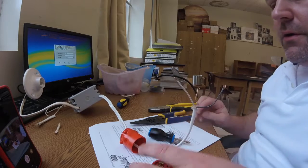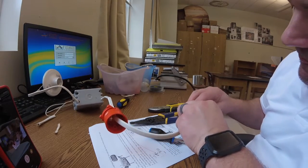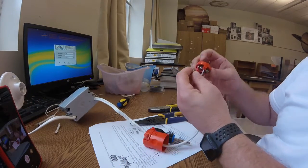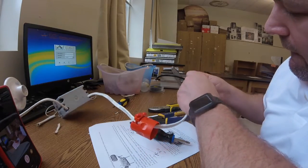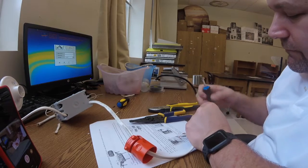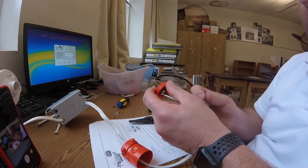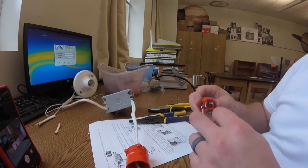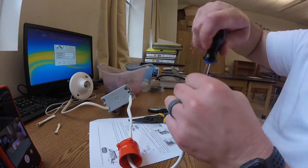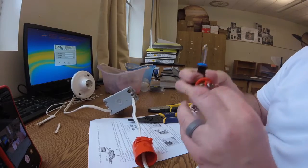I'm going to start connecting them one at a time. I'll start with the neutral because it's the one I grabbed — these are kind of hard to snake the wire into. Got it in there. Got my neutral wire on. I'm going to go ahead and put my hot wire on. Remember: black goes to brass. Black wire — the hot wire — into the brass screw.